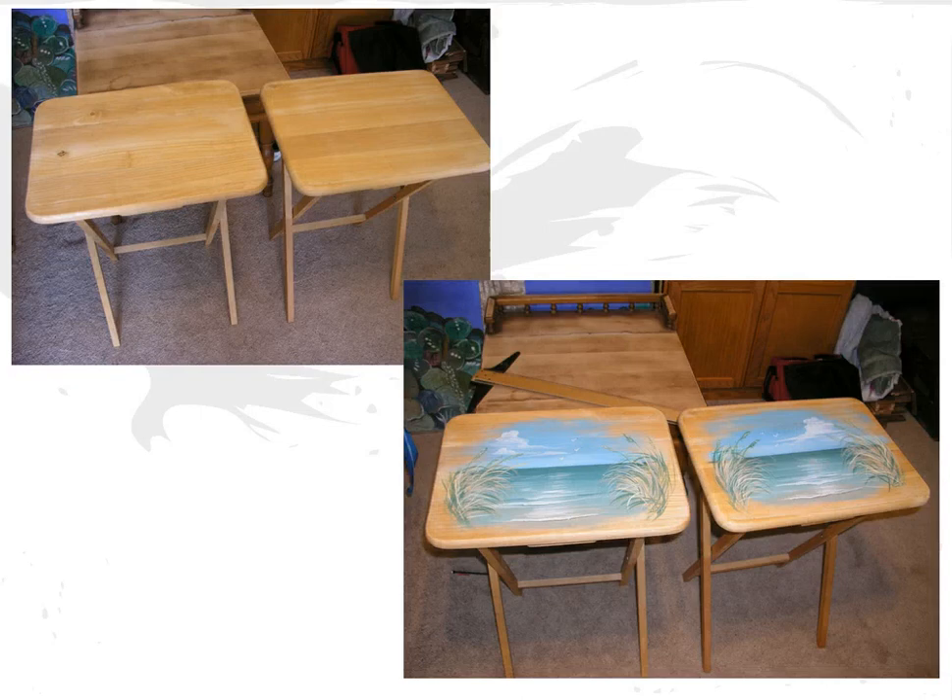Here we have our before and after — the plain TV trays that everybody else has, and then the finished painted version. One thing I want to mention: when you're doing TV trays, make sure you fold them up so you know which is the bottom, because when they're folded up on the stand you want them to be correct. Anyway, that's one of the fun projects we're going to be doing in the course, so stay in touch, get on the list, and we'll be talking with you later.